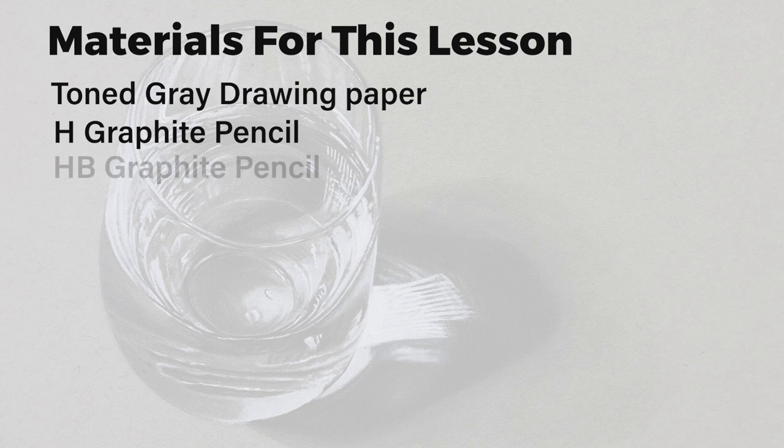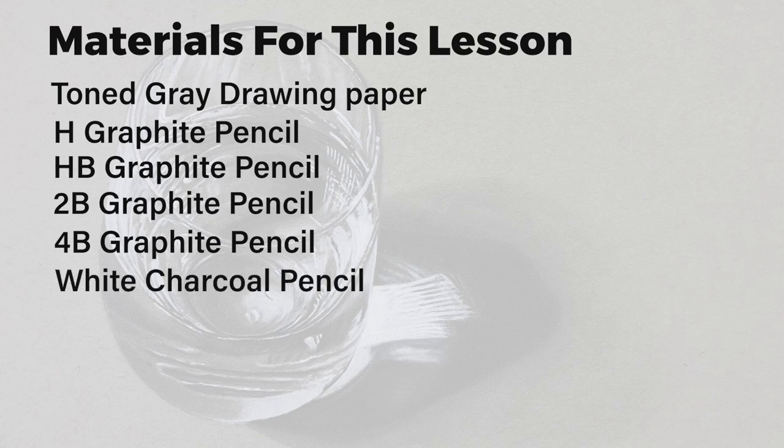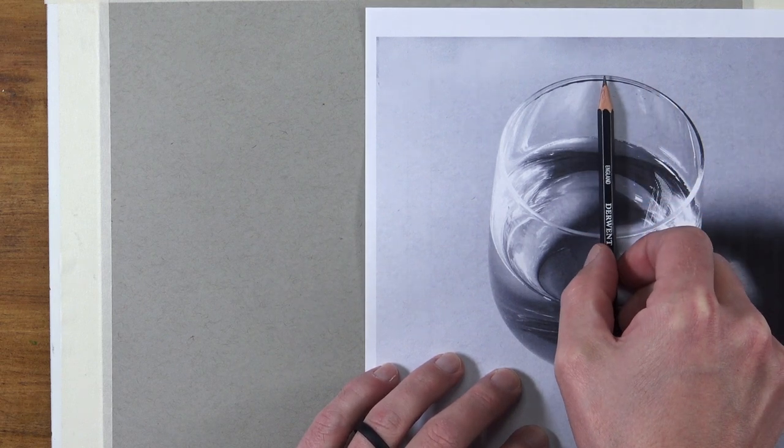We'll also use a white charcoal pencil and a blending stump. We'll first begin by planning out our drawing and draw the contours or the outlines.